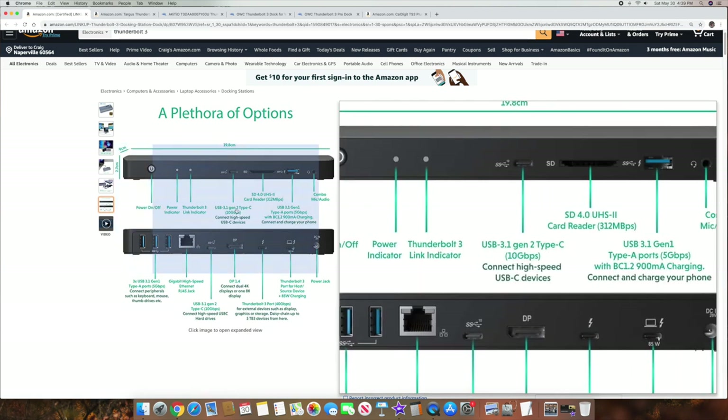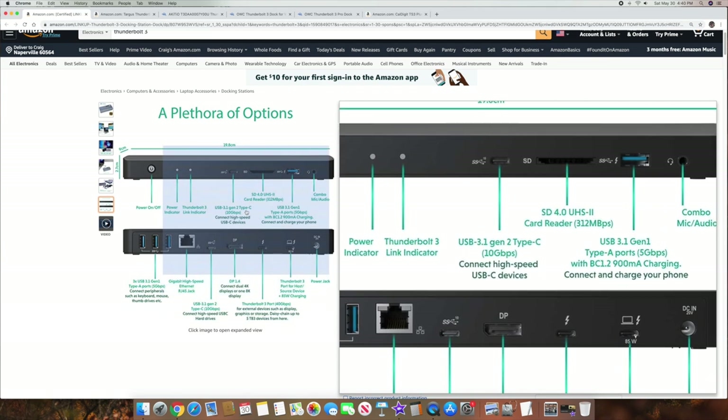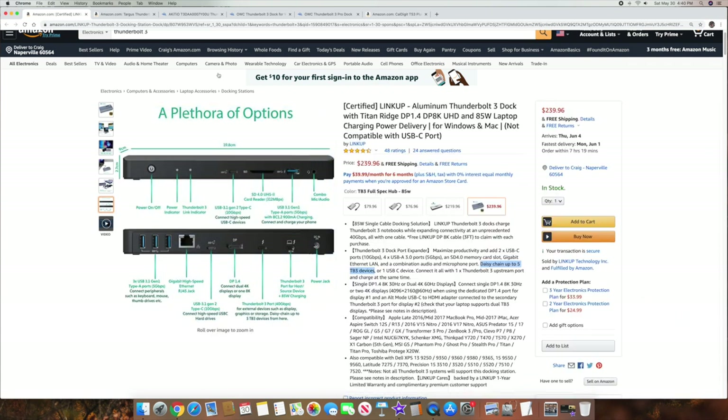When we look at this hub, it's going to have two Thunderbolt 3 ports — see the two little lightning bolts? One's for your computer going in, and then the other one's coming out. So that's the important factor — that 40 gigabit per second is in and out. This hub has an SD card reader, some USB Type-C ports, which are 3.1 Gen 2. It also allows you to connect dual 4Ks or one 8K display, and it has a gigabit ethernet jack. It's $239 and is in stock on Amazon.